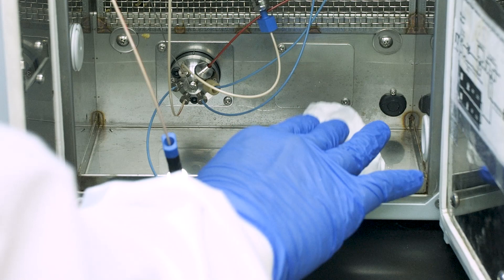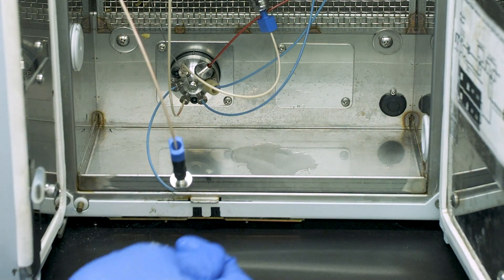Modern instruments will not start again until the leak detector is completely dry, so use a clean lab wipe to dry the area first. Then wait a couple of minutes before restarting the system.